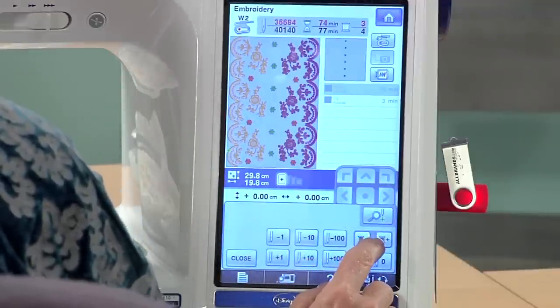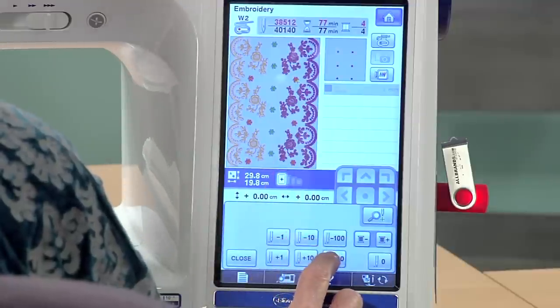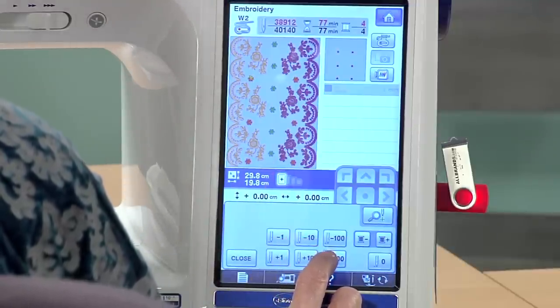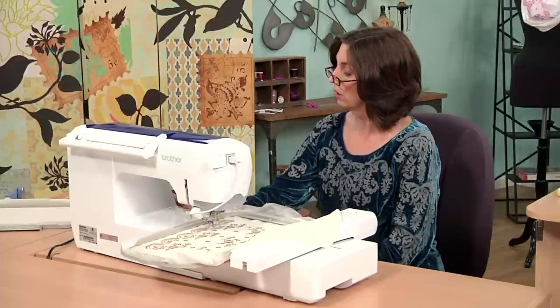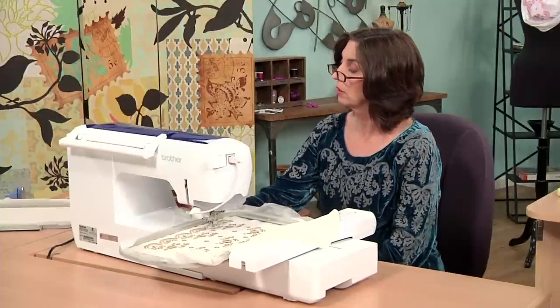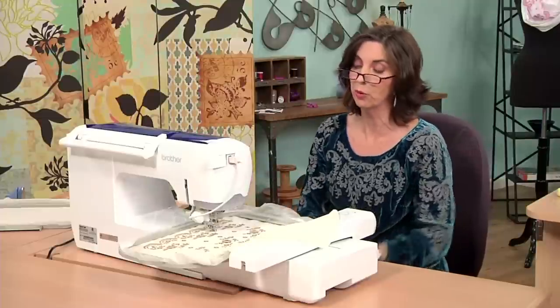So I'm going to advance through the design — I'll go by color first. And here I am on the last color, and I need to advance over to 39,029. This only takes a couple minutes. And this will stitch exactly where I left off — lower the presser foot, and off we go.